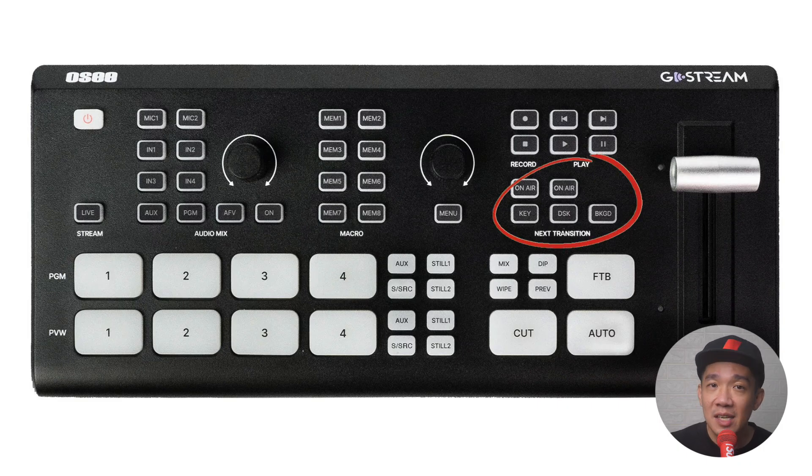Below the record section is the next transition section with Key and DSK — the downstream key — which allows you to do an overlay, a transparent layer over your main feed. I use this to place my logo or lower thirds during the live stream. What I find unique on the GoStream Black is that when you press Key or DSK, it doesn't immediately go to program mode but enters a preview state. Only when you press the on-air button does that key actually go live — a great feature to preview your overlay before committing.